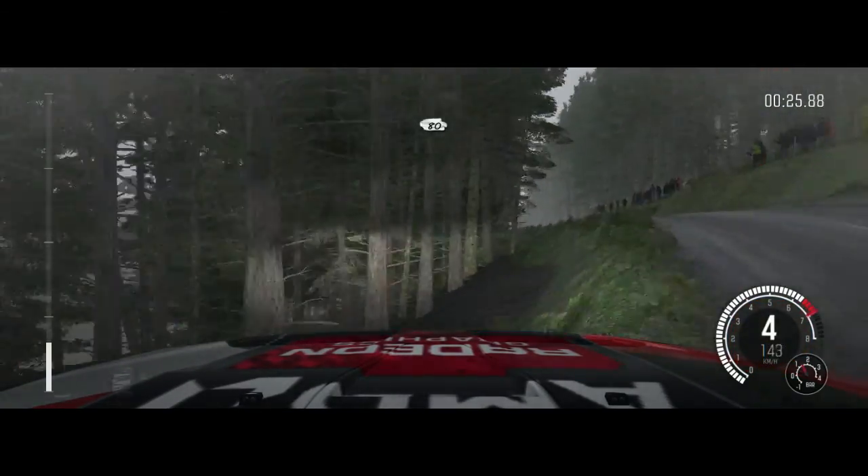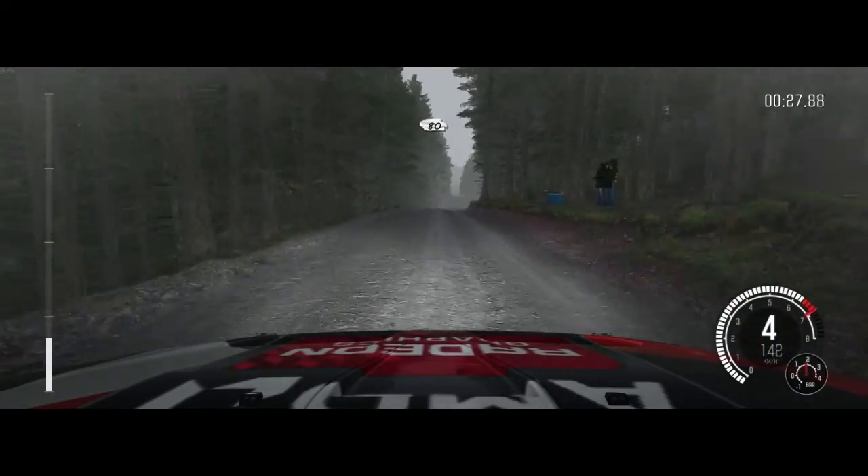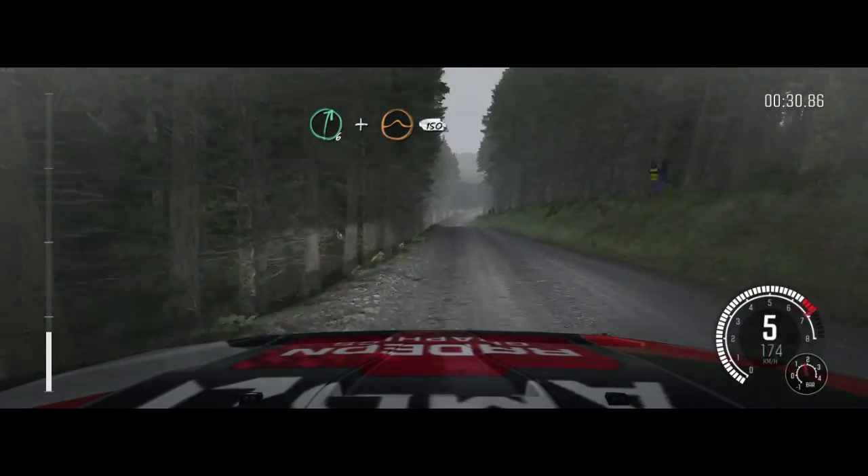Keep right over crest, 80, keep left over crest, 80, over crest. Right 6, and crest jump, maybe 150.